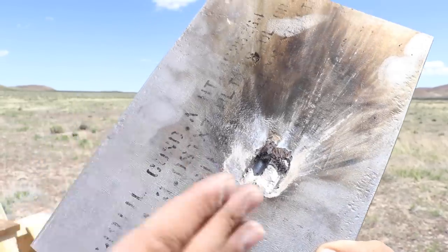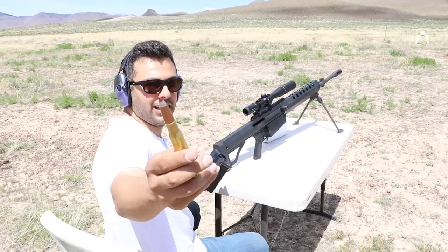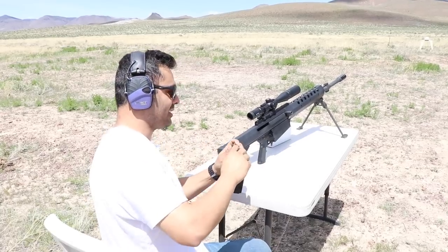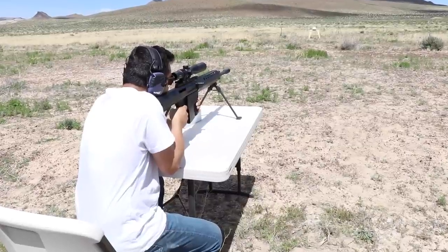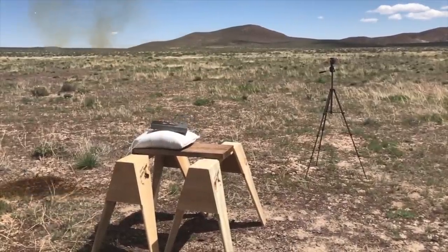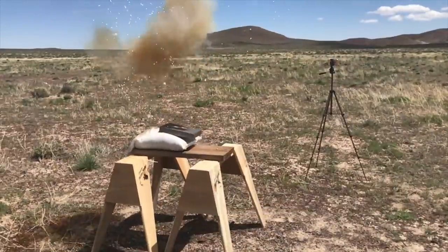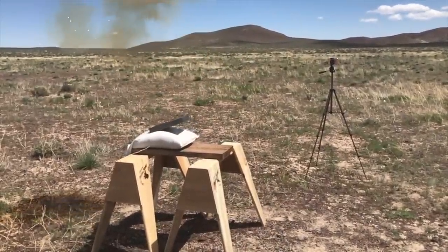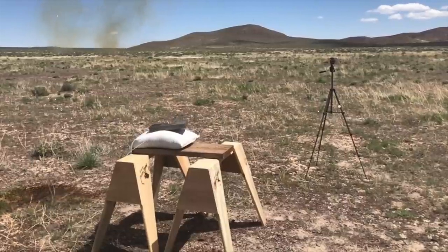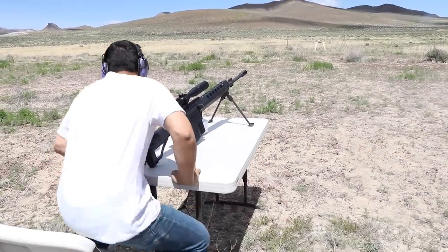Now we're going to go with the red and silver tip — this is armor-piercing incendiary tracer. Fire in the hole! That's where the red silver tip hit right over there, and there's some blue stuff in there — I don't know what that stuff is exactly.